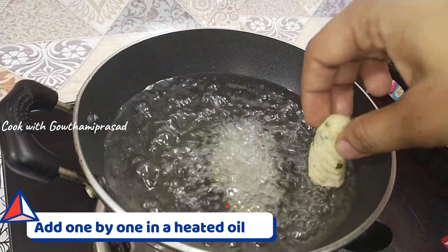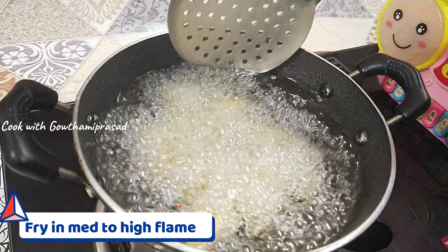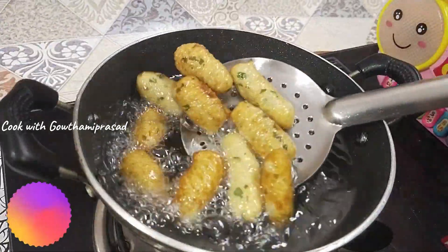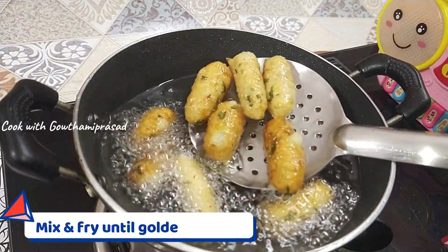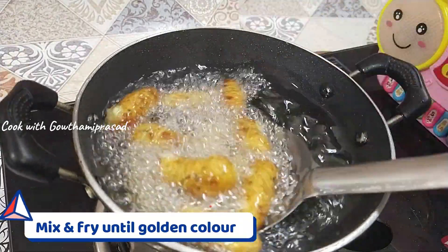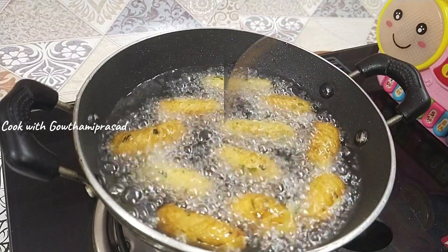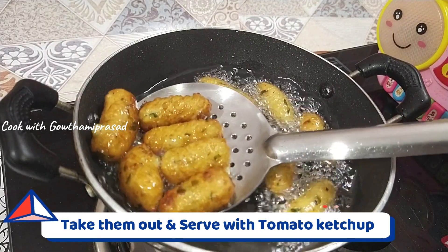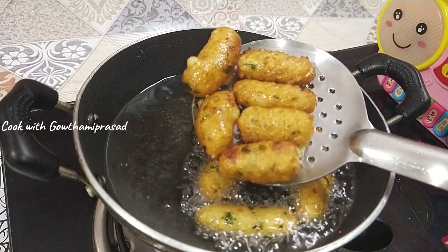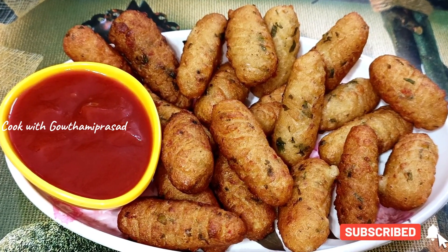Mix it and fry. Let's fry them — you can boil or fry in a pan. Serve with tomato ketchup.